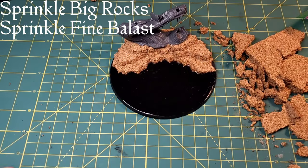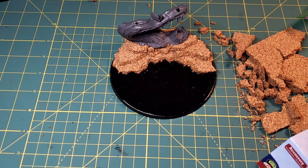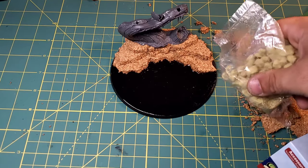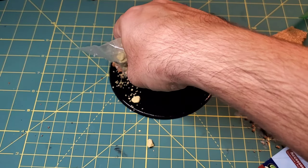Now that we have a nice clear smooth super glue put down, we are going to grab some river rocks first - those are the bigger ones, nice chunky rock pieces that will stick up - as well as some fine ballast, just to seep into all of the cracks and crevices and create a nice uniform surface.